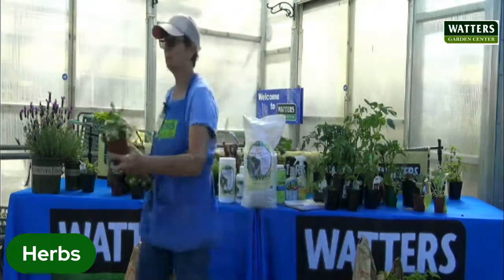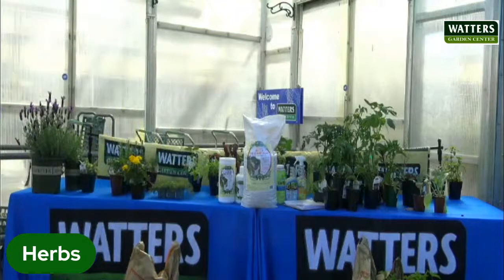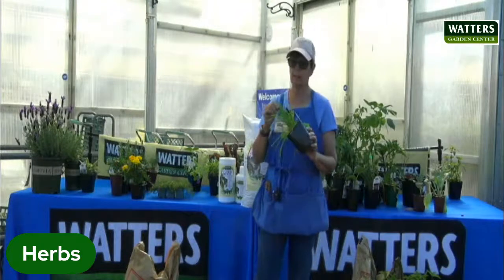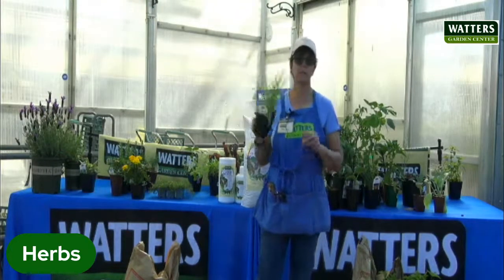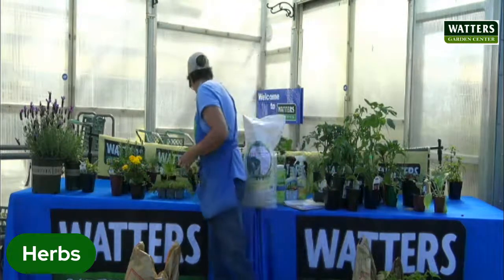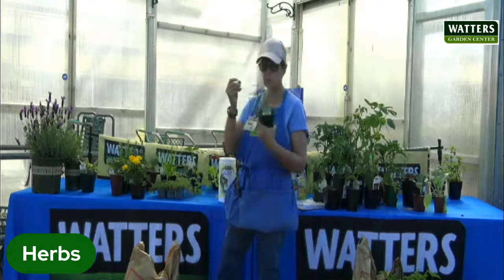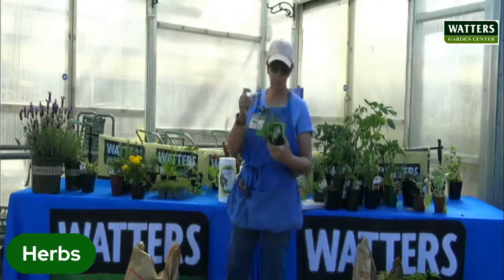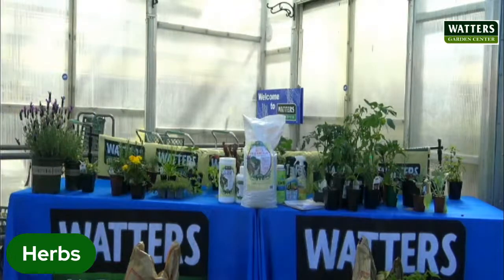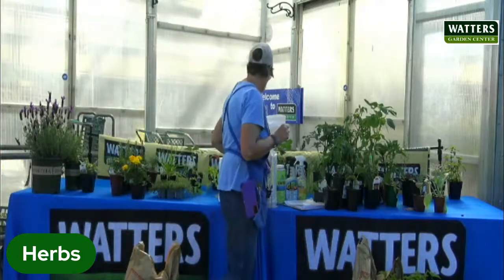Lemongrass will look like this. I actually brought wheatgrass too — if you have dogs and cats, your puppies and kitties will love to munch on this. The lemon balm actually has a more citrus flavor or smell to it than the lemongrass does.